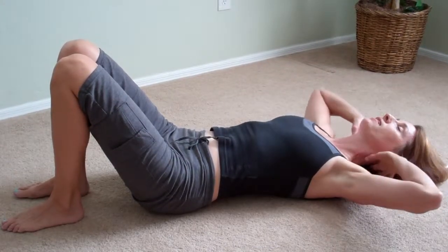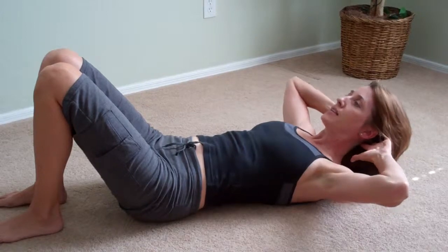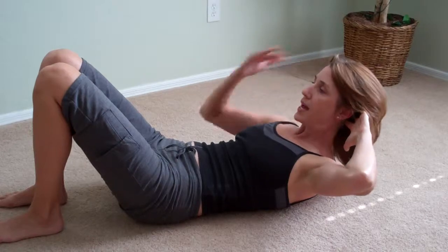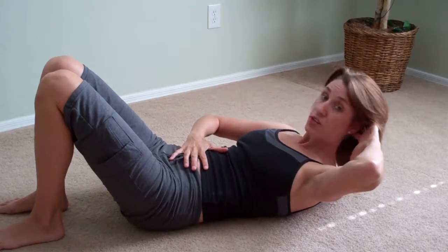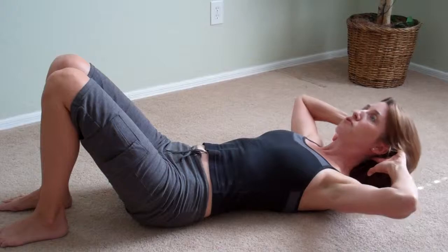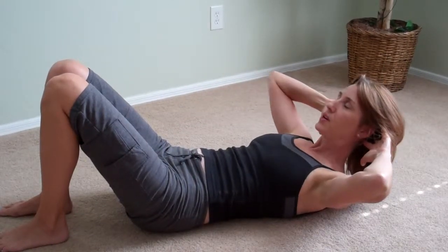Now, if I was doing a crunch — or an ab curl, as I like to call it — I would inhale to lengthen through the back of the neck, and then exhale to lift the chest. Inhale into the space between the shoulder blades, and exhale so I get this flattening, this deepening effect. Notice I'm not puckering or using my rectus, but my deeper transverse abdominals, which give me that flattening. The breath is really important here — we're flexing the spine, so we want to be exhaling, and we get the effects of flattening instead of puckering, and then you won't hurt yourself.